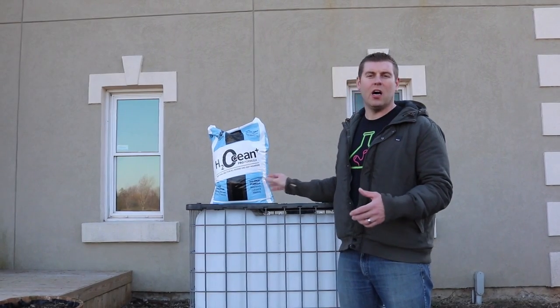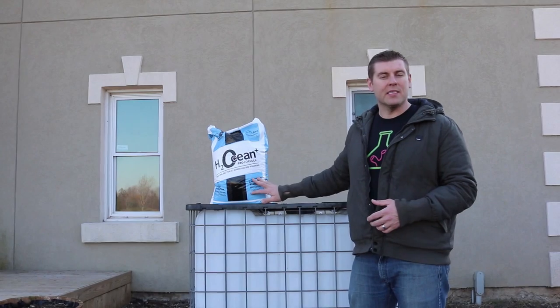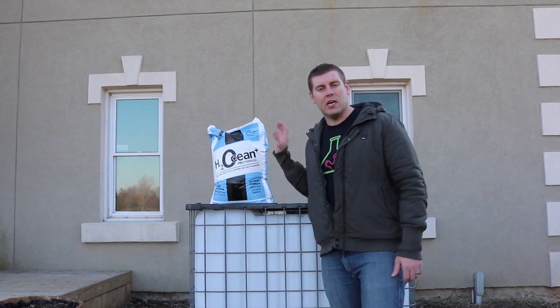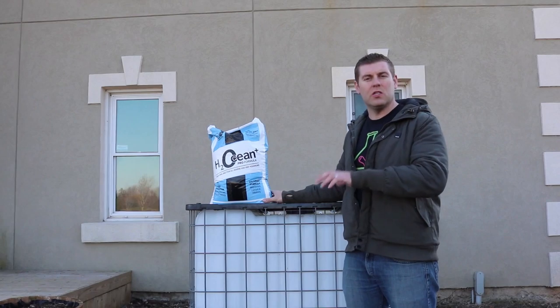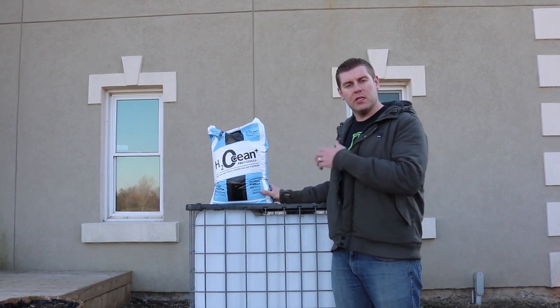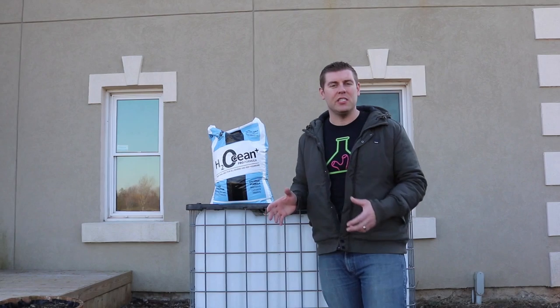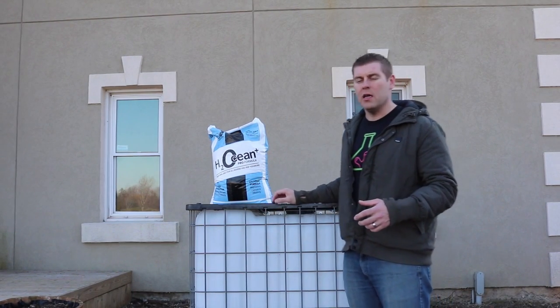We're going to do a few tests on it to see all the magnesium, alkalinity, and calcium levels that are in this bag. It's got a balanced formula, so I'm pretty excited to use this salt. We're going to do another video on the salt — everything that's going to take place, how we're going to mix it, all the formulas that are in there, and how D&D H2Ocean salt has a guarantee, so what's in the bag is what you get.